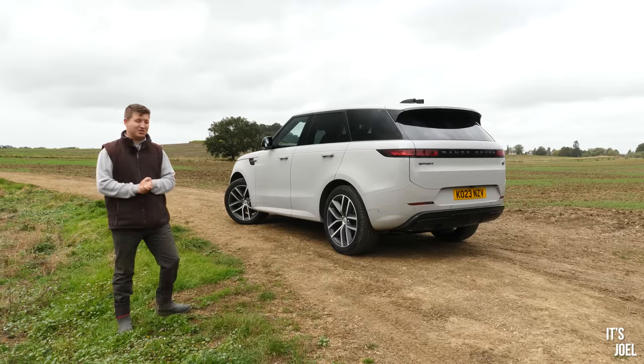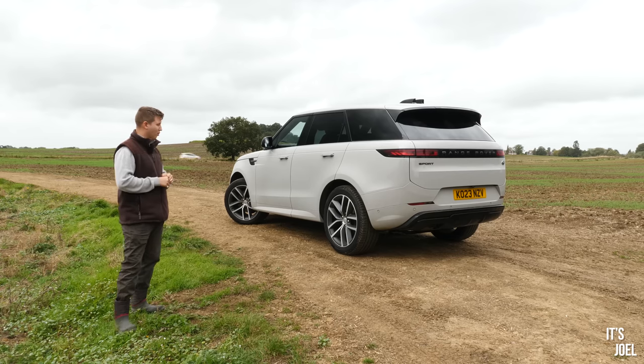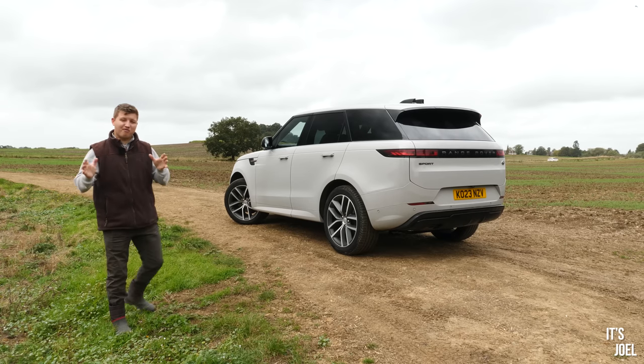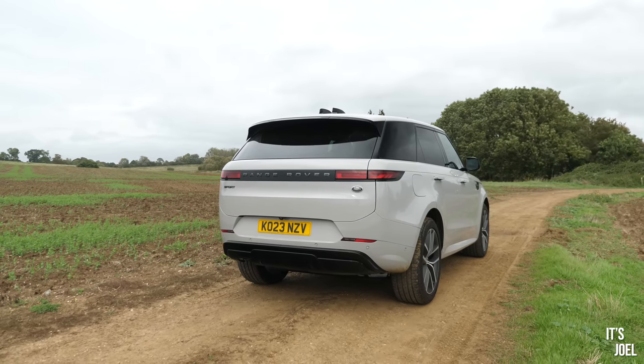Well, hello everyone and welcome to what is probably Jaguar Land Rover's most controversial iteration of their Range Rover Sport, the L461. I've started this video from this angle deliberately because I'm pretty sure this part of the car is what estranges most fans of the model.